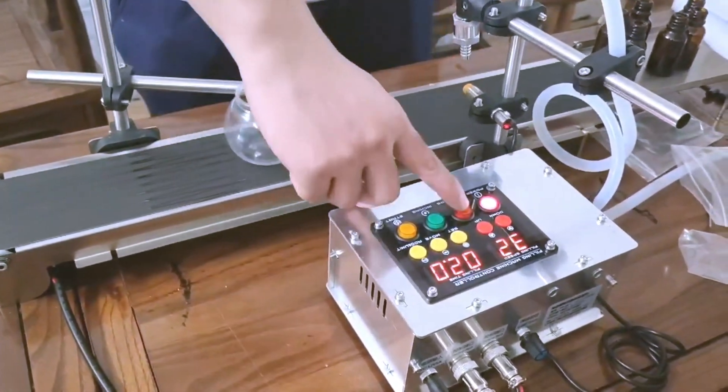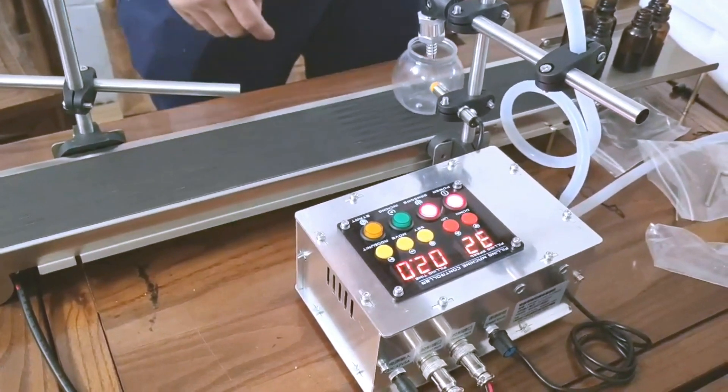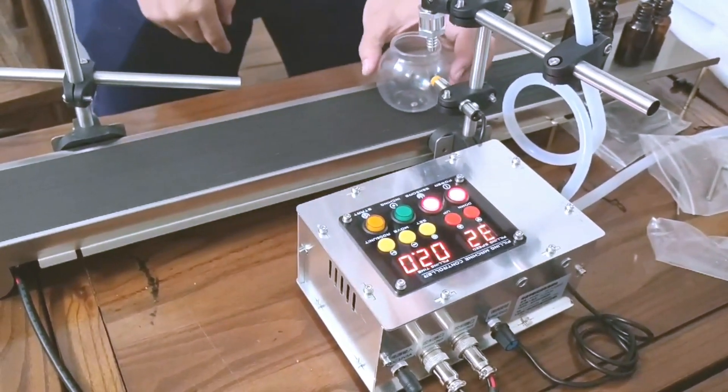Then activate the sensor button. However, because the bottle is transparent, the sensor will not work with it.